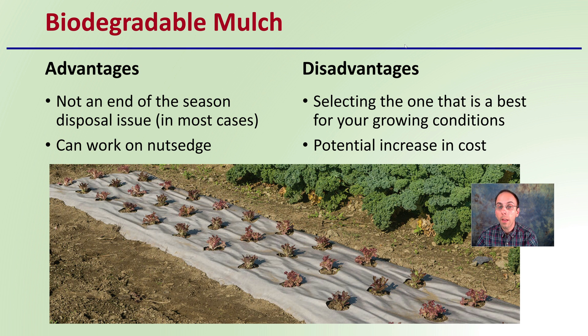However, the disadvantages are that selecting the one that is best for your growing conditions — because there are more options — can be a challenge. There's also a potential increase in cost when using biodegradable mulches, definitely at least compared to plastic mulches.